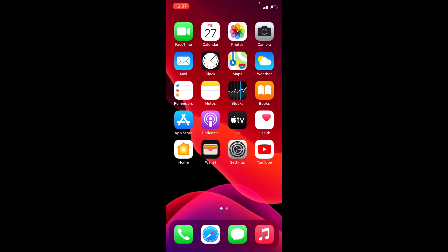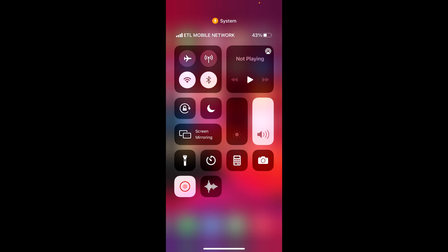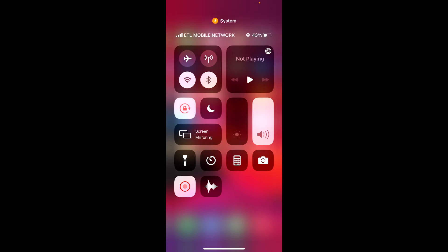Hi, if you are new to iPhone, in this video I'm going to show you how you can lock your screen rotation. Just swipe down from the top right corner — use your finger to swipe down like this. You'll see an icon like a lock; tap on that.